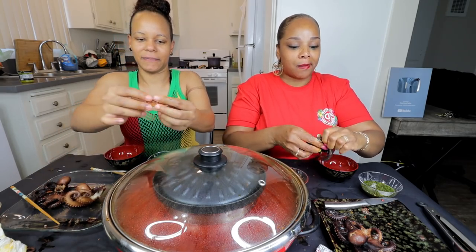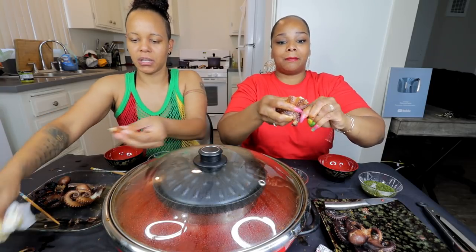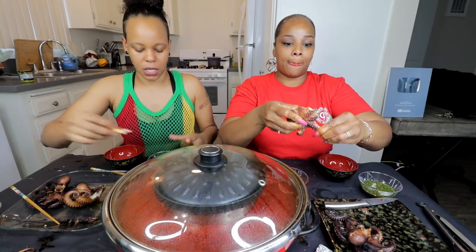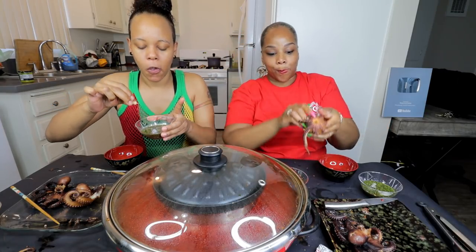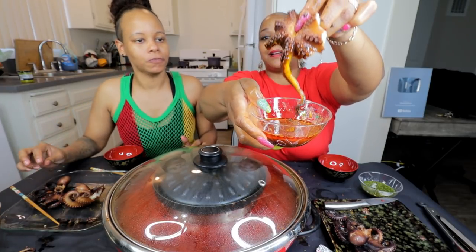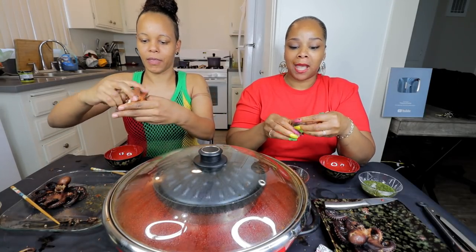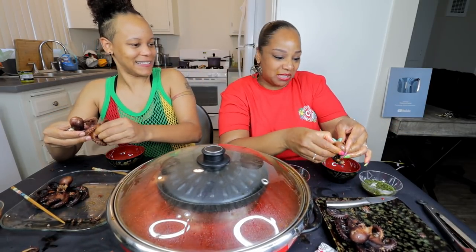So who out there has tried octopus? A lot of people have. I don't know what nationality eats it the most — if you guys know, let us know. I don't think it's American, but I'm not sure. I'm liking the butter sauce, y'all. The lime sauce is bomb too. We always like something different. What about eating the head? No, I'm good on the head — I did that last time and something gushed out.